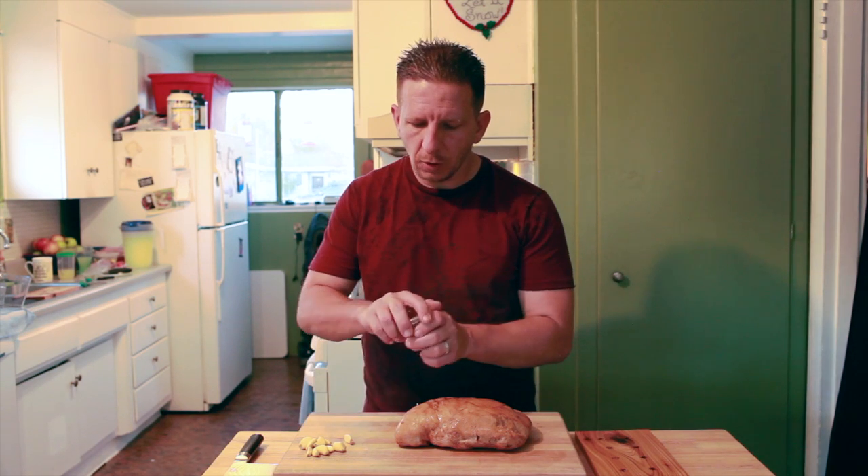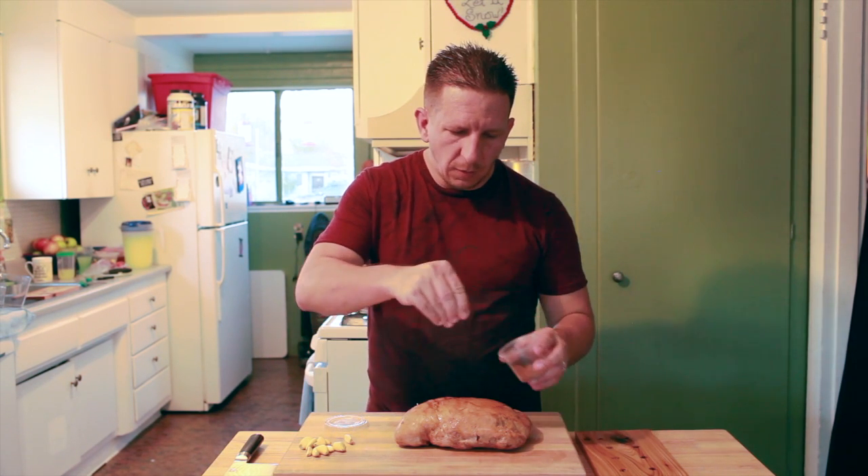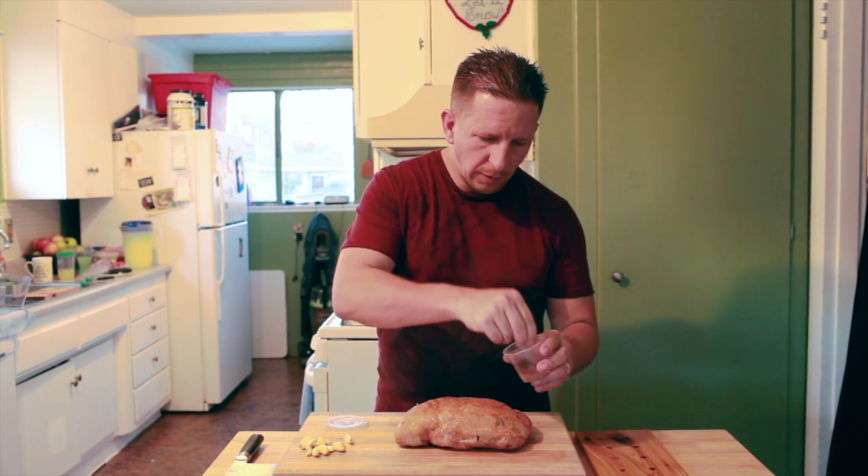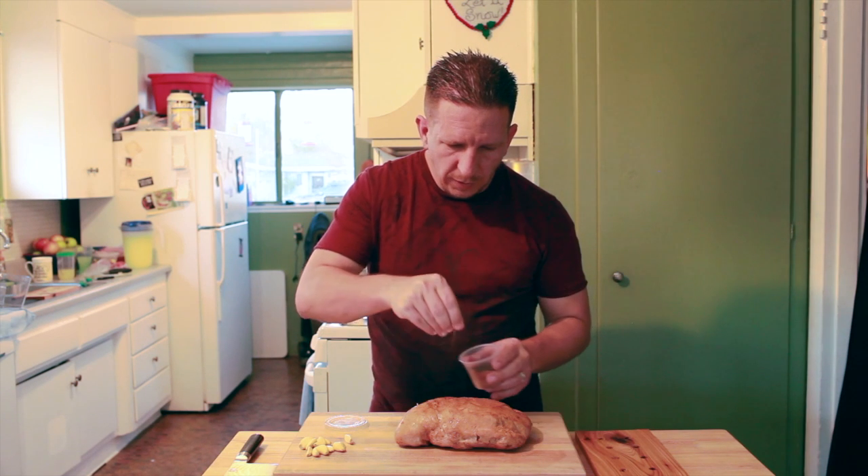I went ahead and finished injecting the turkey and we're going to go ahead and apply just a basic dry rub on it. I'm going to sprinkle a little bit over that just to add a little bit of flavor. Nothing too much.